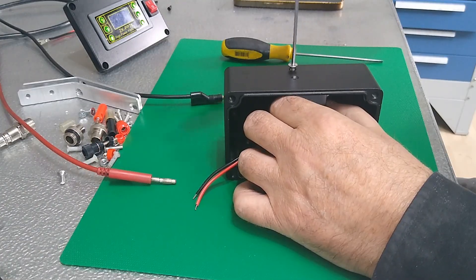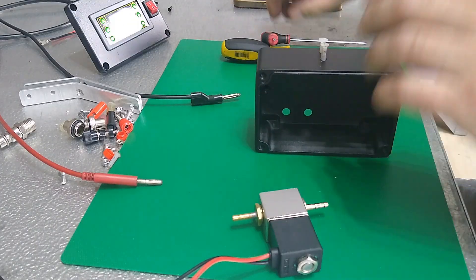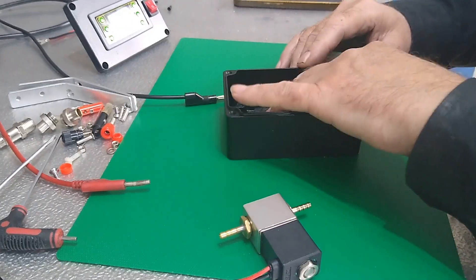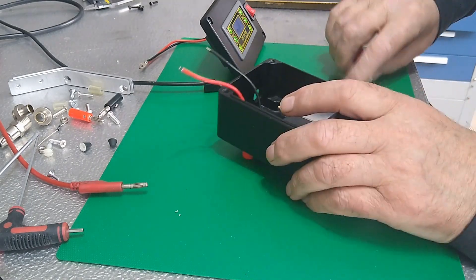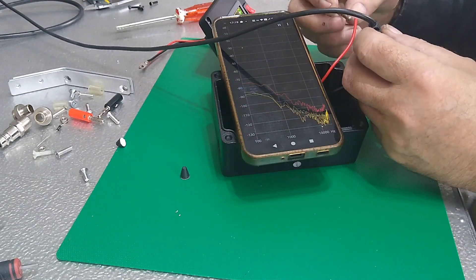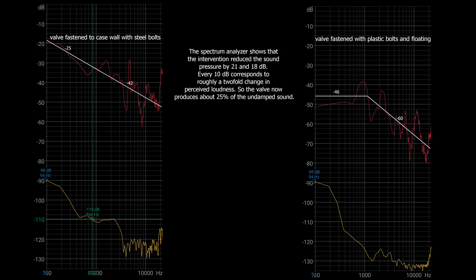Oh no, this really won't do — that sharp ticking sound is going to drive me mad. Let's see if swapping the steel screws for plastic ones and keeping the valve away from the walls will make things any better. And does it help? Oh, absolutely wonderful — four times quieter according to my all-knowing smartphone.